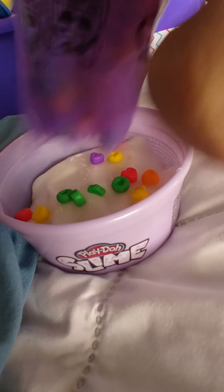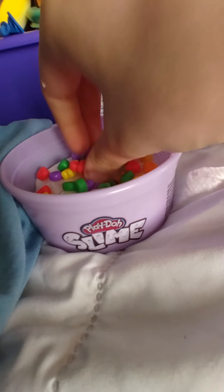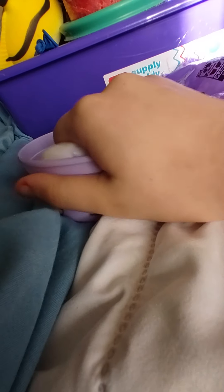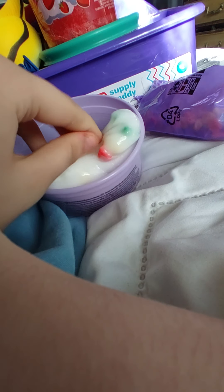Now guys, it is time for the ASMR — here we go. First you got to fold it in, then time to mix. Mix it — hold on. Let's pour more in there.